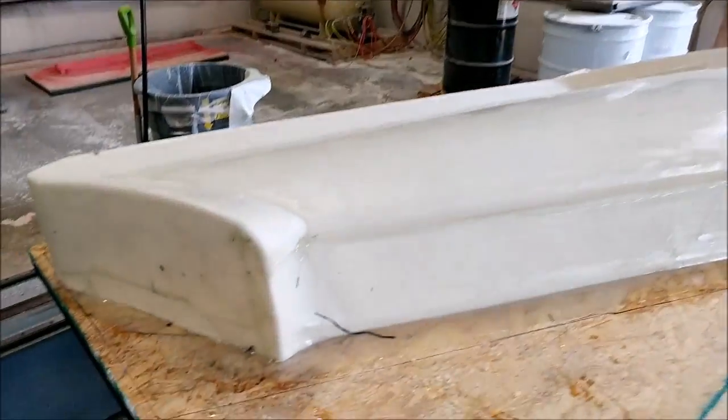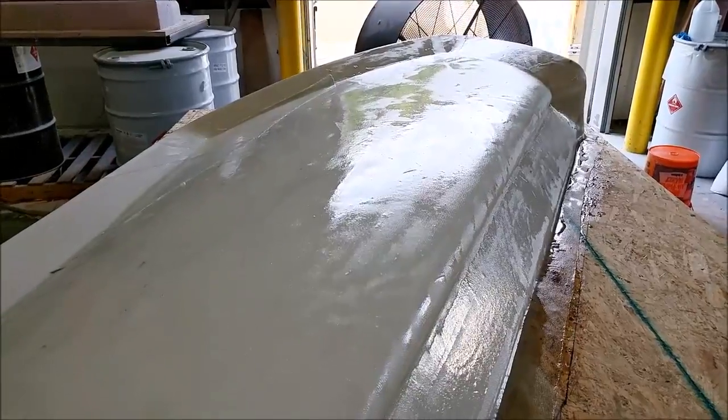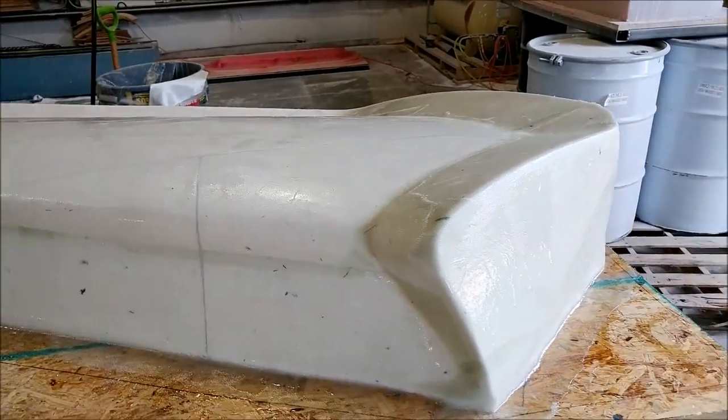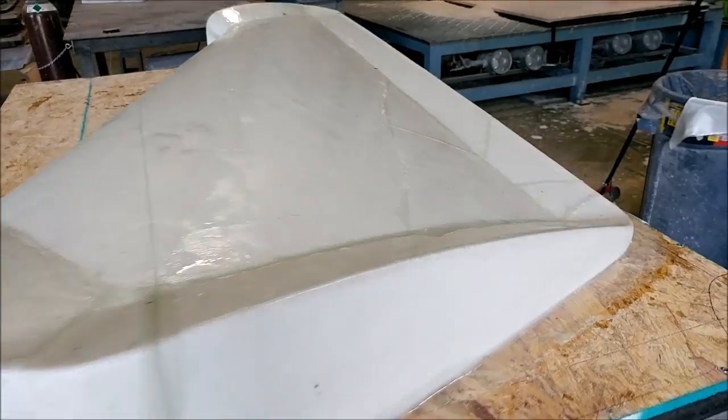Roberto and Chris are in this afternoon and the first thing they did was fiberglass that upper wing straight. That one is ready now just to be scuffed and then sprayed in putty, and it will probably get milled before the week is out.